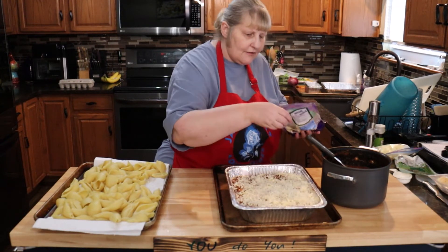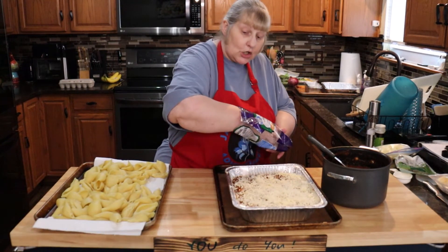You're going to put this in a preheated oven at 350 degrees and cook it for an hour.